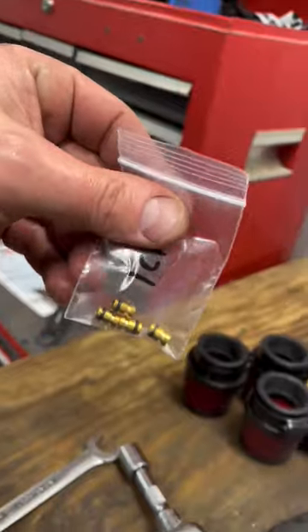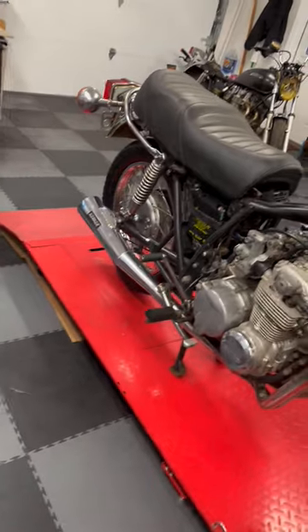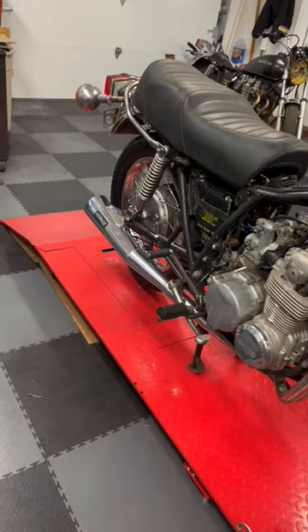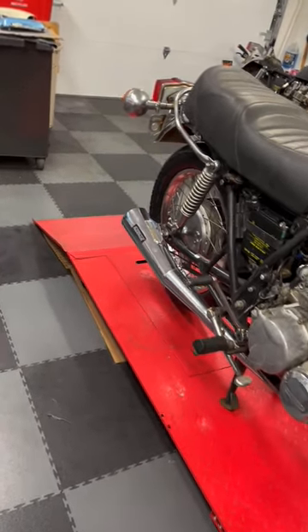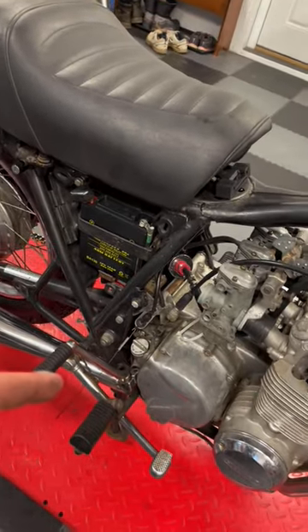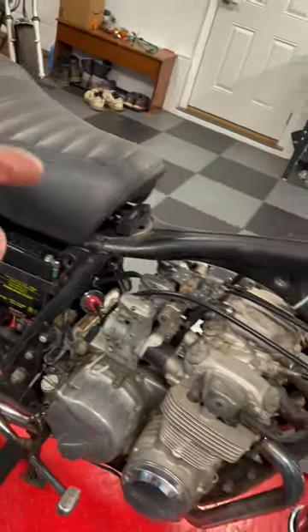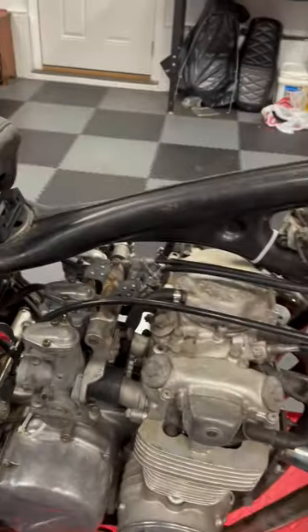While I have the carbs out, I have a set of 110 jets here. The 110 jet is recommended when you have pod filters and a four-in-one open exhaust like this, to make it run better. So I will check to see whether this has the right jets in it or not — it probably does not.